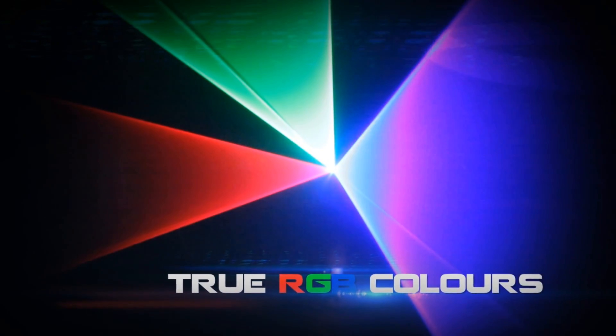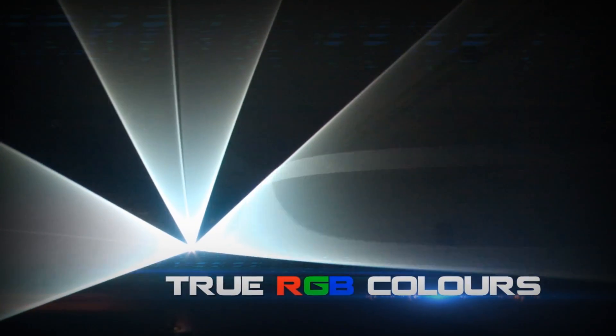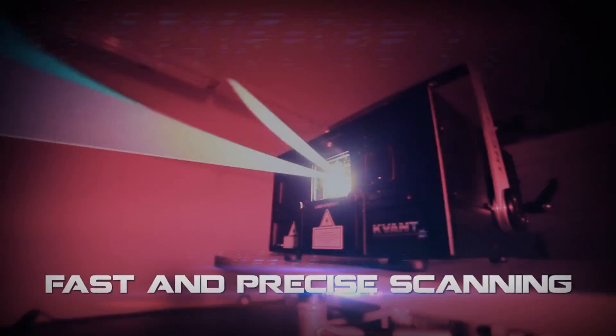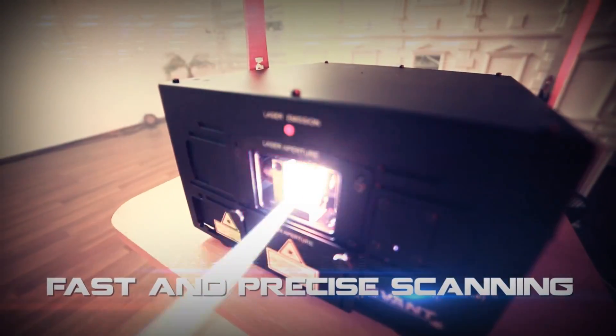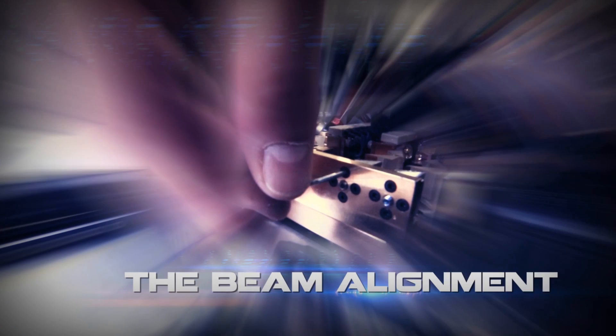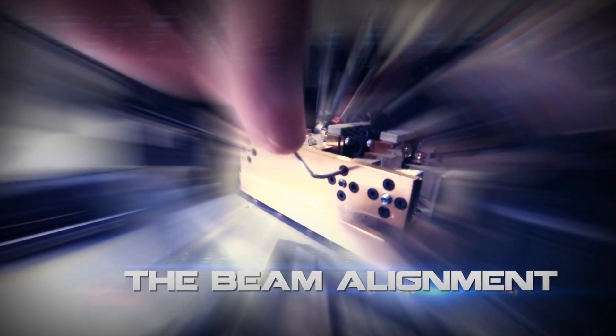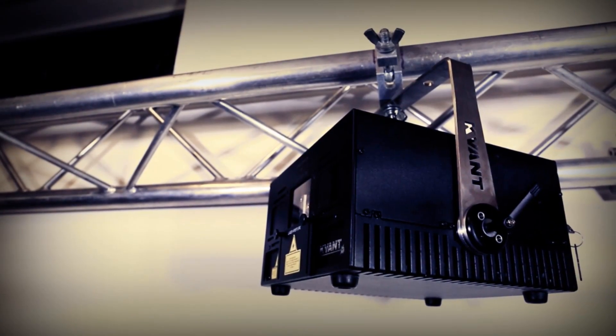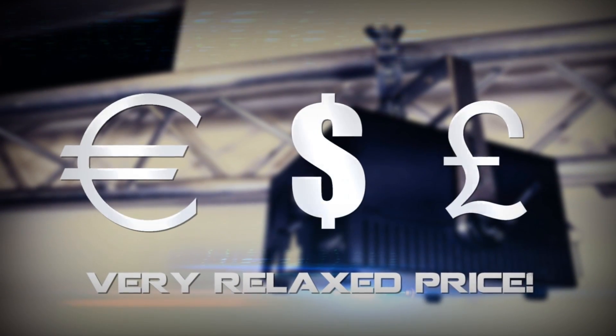Key features include true RGB colors with an optimized ratio between basic colors for matched optical intensity. Fast and precise scanning is delivered thanks to Pangolin's Scannamax 506 compact scanning system. The beam alignment procedure can be performed from the outside of the RGB laser module, making things quick and easy if necessary. And last but not least, a very relaxed price.